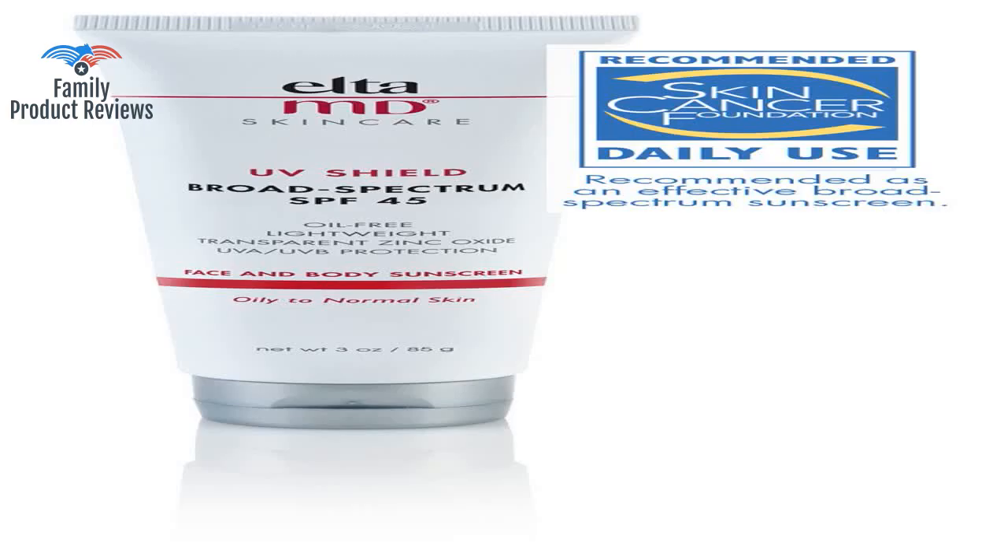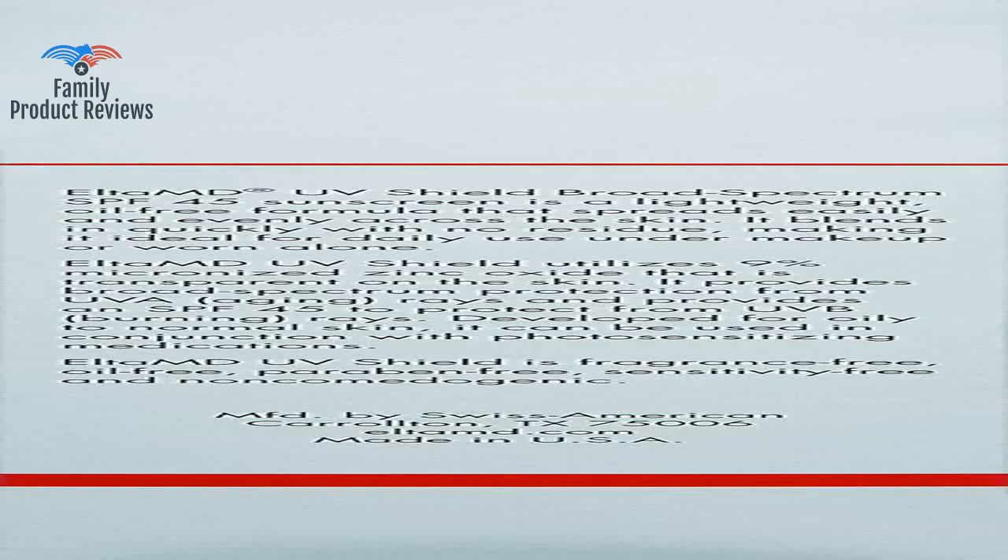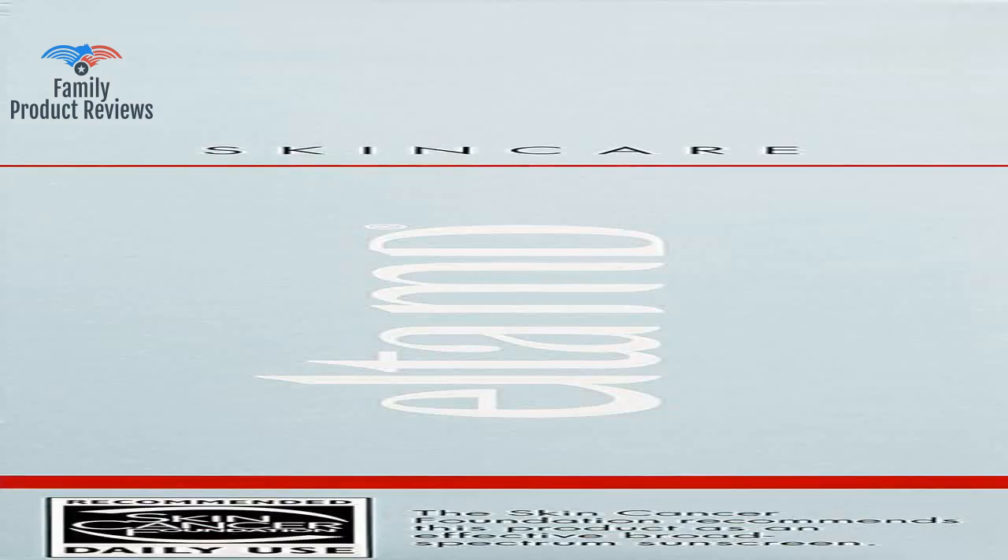This sunscreen does not give me pimples or any other skin reaction such as rashes, itches, or dryness — not at all. The only tiny downside is that it does get a little bit oily toward the end of the day, but all of my sunscreens do.